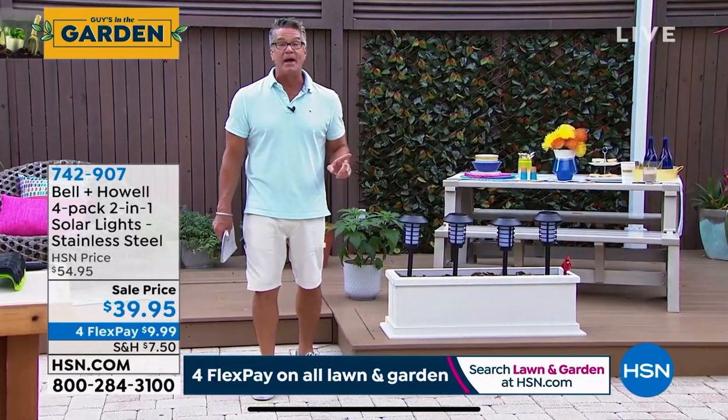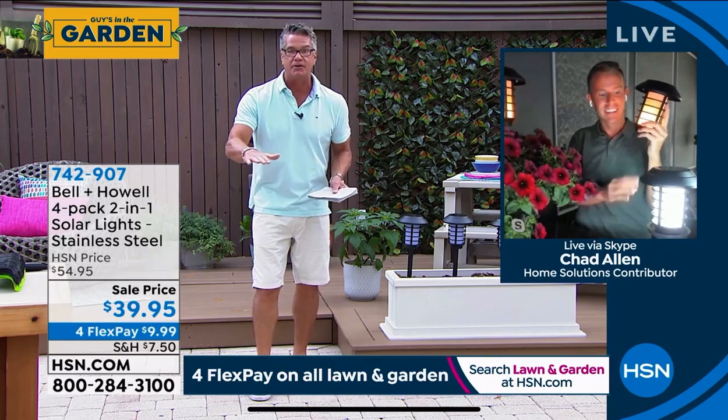Bring these to the cookout, your picnic table, take them to the RV, the campground, the ball game. If you're reading the news articles right now, stainless steel prices are going up, up, and up — the steel industry is getting crazy. HSN got their hands on this inventory. For us to give you four — the stainless steel on this, the whole hood, the whole cage, the whole pole — oh, they're so well made. I bought mine last year and I have not touched them. I have not replaced anything. I am so impressed.